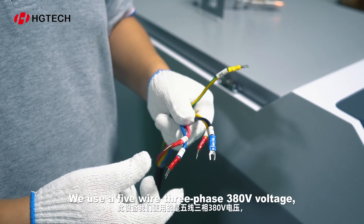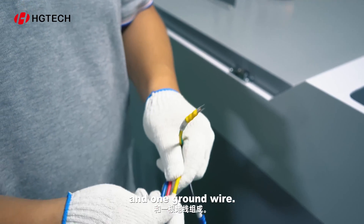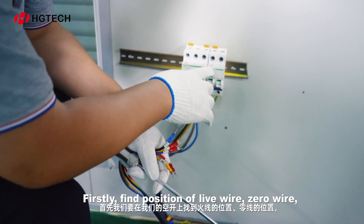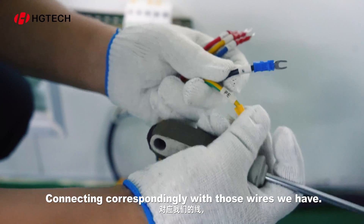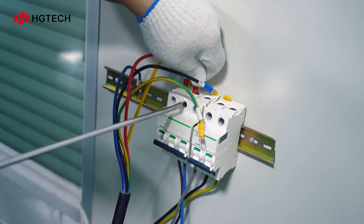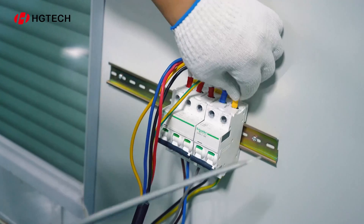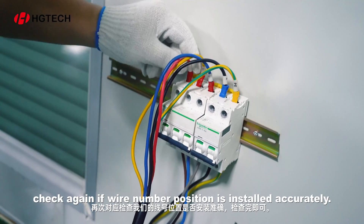Electricity. We use a 5-wire 3-phase 380V voltage, which consists of 3 live wires, 1 neutral wire, and 1 ground wire. To connect electricity, firstly find the position of the live wire, neutral wire, and ground wire on the breaker, connecting correspondingly. After that, check again if the wire number position is installed accurately.